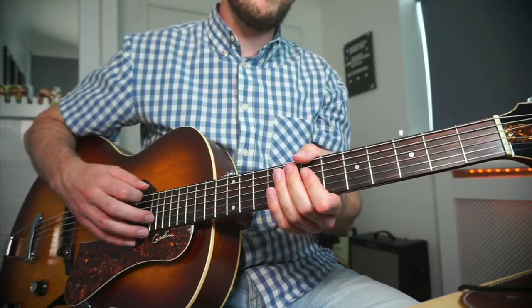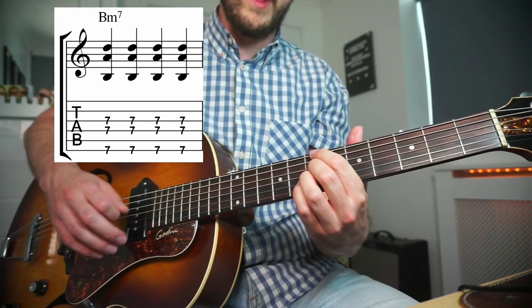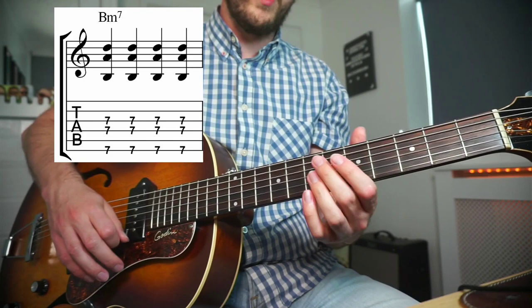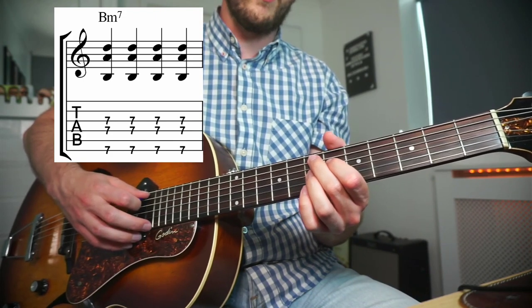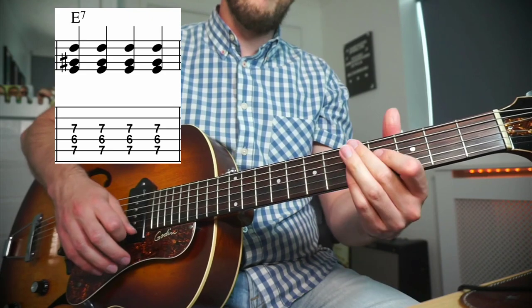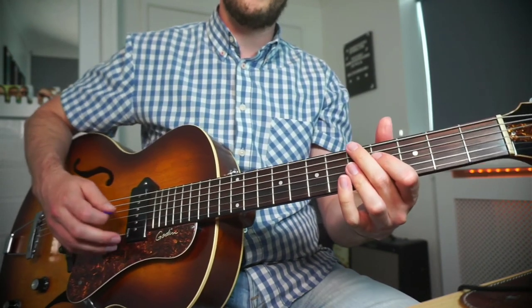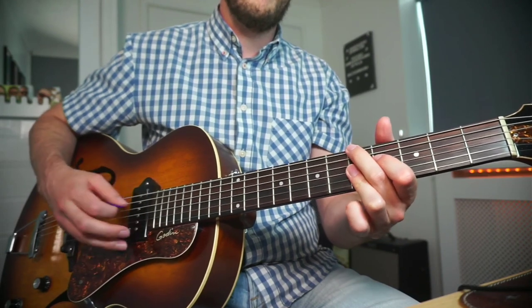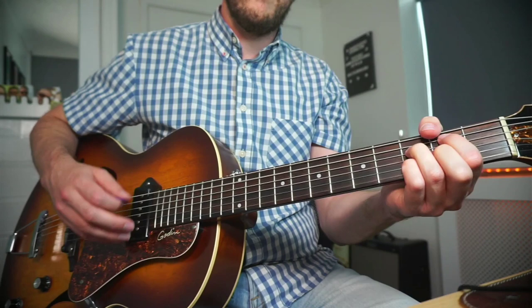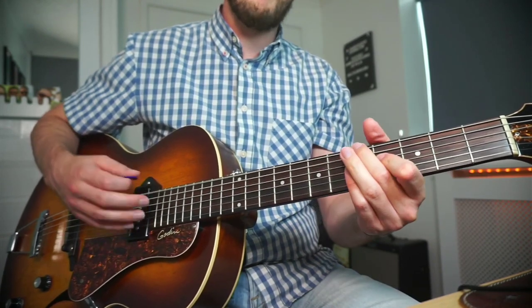From that we go to B minor 7, playing this as a three-string chord. I'm sure most of you probably play it like this where you've got the root, 7, and 3. From there we go into a three-note E7 chord and then we're coming back to the A minor 6. So the first half of the tune we've got A minor 6, D minor 6, B minor 7, E7, A minor 6.